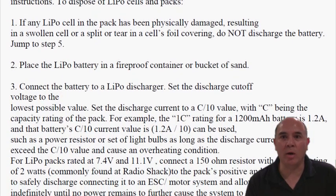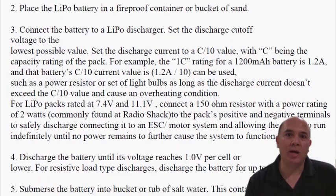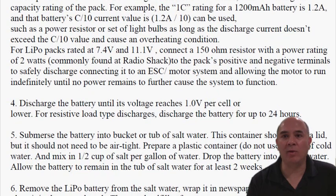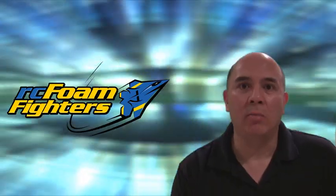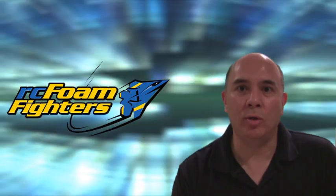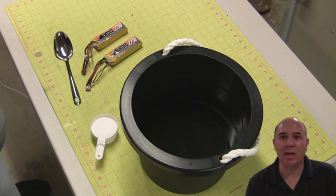Thunderpower recommends that you need to drain all of the power out of the battery. If you have bad ones, you want to take them and discharge them on your charger as low as you can get them, and to do it safely they recommend doing this in a bucket of sand or in one of those LiPo safe bags. They say you should bring it down to about one volt per cell. If you have a damaged battery or one that's puffed, they don't recommend discharging at all. After you've got the battery discharged, or if it's damaged, you want to get it down to as minimal a voltage as possible.